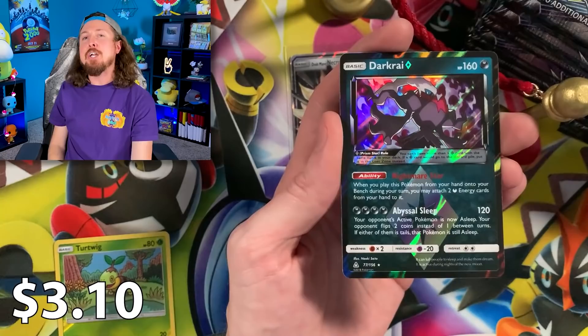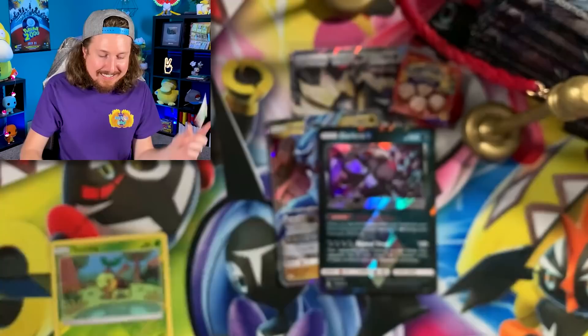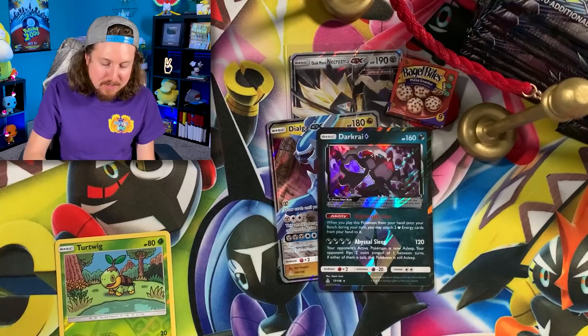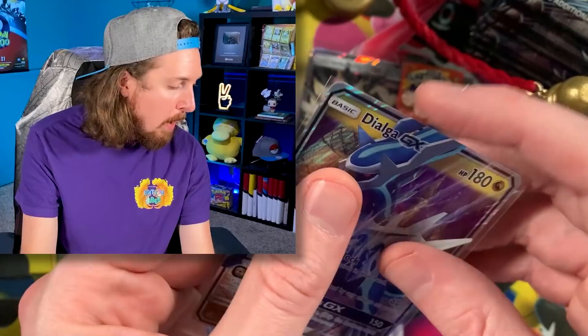Ultra Prism introduced a brand new type of Pokemon card: Prism Stars. Here is a Darkrai Prism Star — very, very nice. Pack number 1: Ultra Rare. Pack number 2: Ultra Rare. Breaking Family, this is wild — Dialga GX Ultra Rare goodness! We are two packs in and we already have three cards in the VIP section.